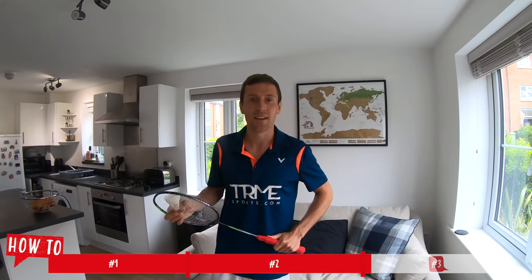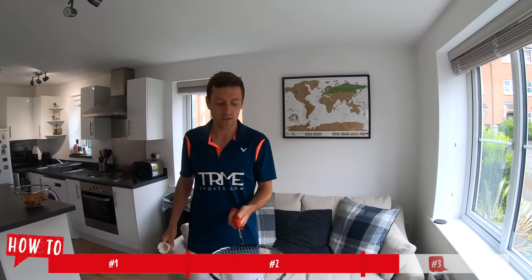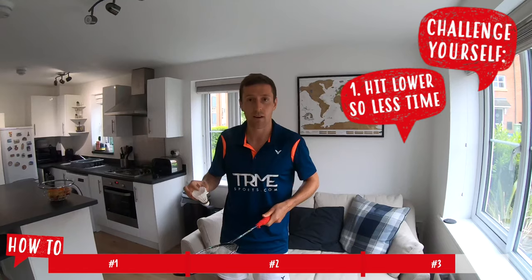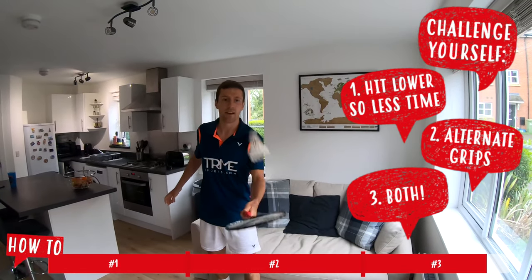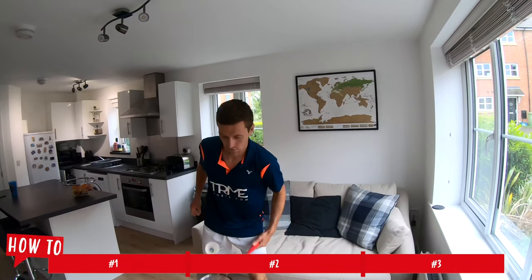The third thing we're going to go through is how to improve your racket control. We're going to do this by hitting the shuttle up to ourselves with short swings using the fingers and thumb. Hopefully this is going to improve your feeling of the shuttle on the racket. The higher you hit up the easier it is, so if you want to challenge yourself don't hit it as high — you can experiment with that. Also if you want a challenge you can go from your backhand to your forehand. The more you do it the more comfortable you will get with it.